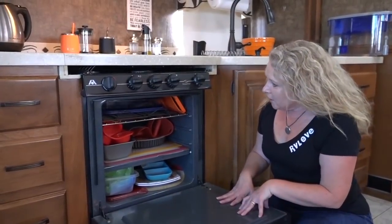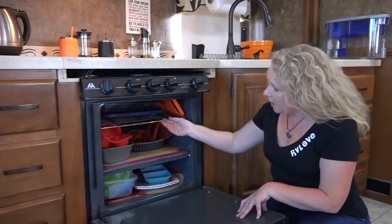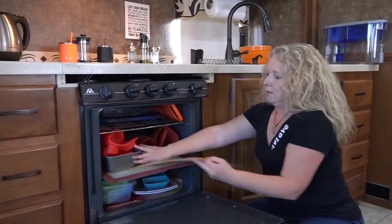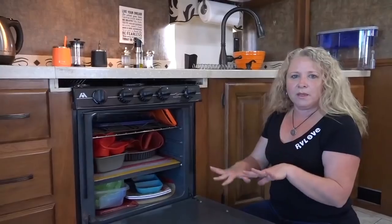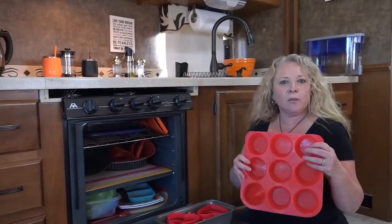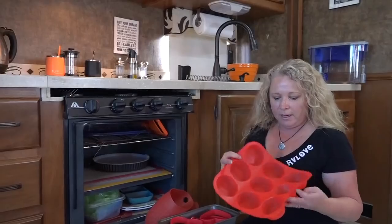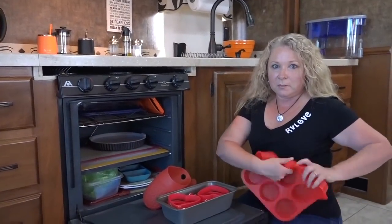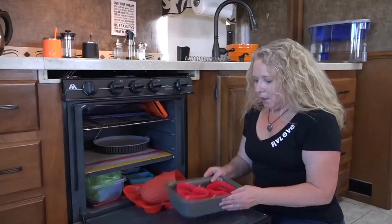I use my RV oven for storage — similar to Carrie Bradshaw in Sex and the City. I use my convection oven when I want to cook or bake, so the regular oven is just storage. Mostly silicone things, which is great. I've got these nice flexible chopping mats that take up no space at all, and they're great for putting on the bottom shelf to stop things from sliding around and rattling when driving. There's also a silicone cupcake or muffin tray — this was a set of 12, but I cut it down to nine since 12 won't fit in my convection oven. It rolls up and takes up very little space. And silicone oven mitts — really light and easy to clean.